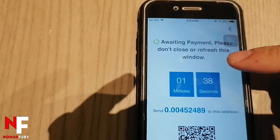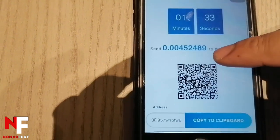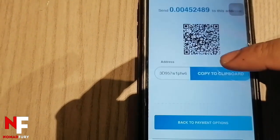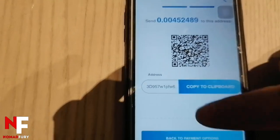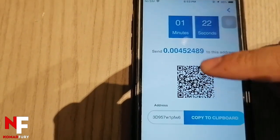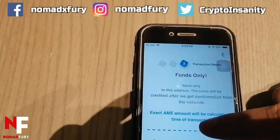It says 'Awaiting payment — please don't close or refresh this window.' Send to this address. In case you're interested in buying AME tokens, you can either scan the QR code or use the address to send the required amount of Bitcoin. This is just for demo purposes.